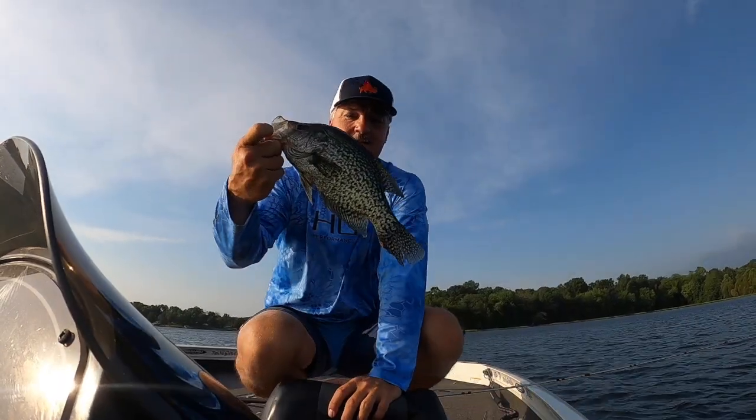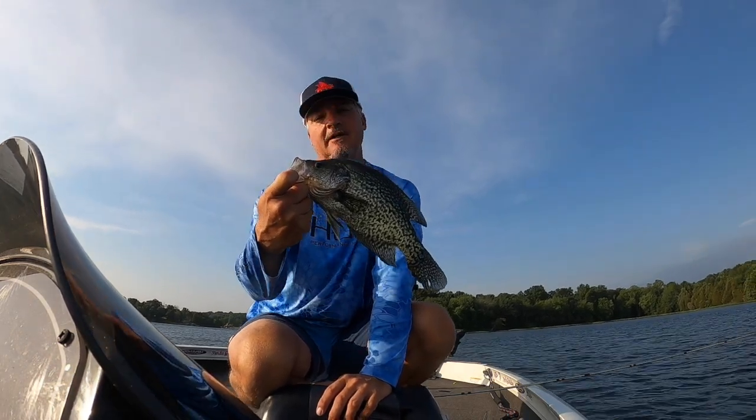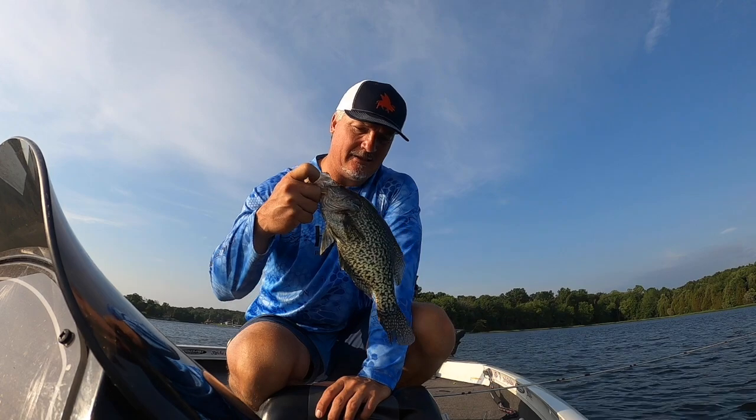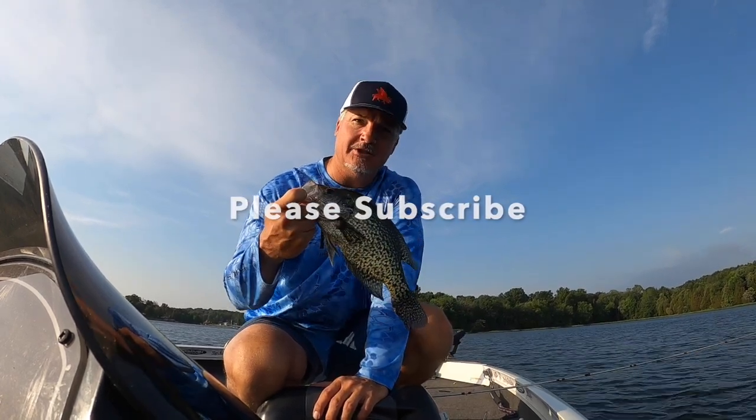Check out that bad dog — that's a big, beautiful fish right there. We're going to let them go today, that's the name of the game. Appreciate you watching, please subscribe, let's put some fish in the boat.